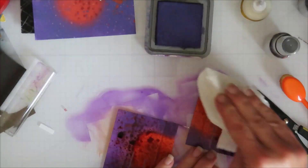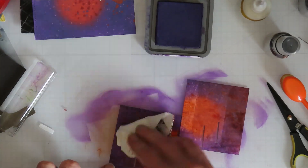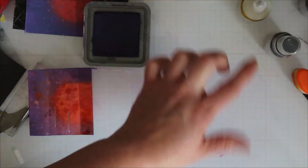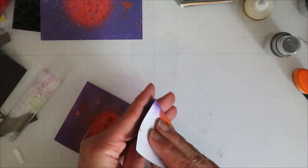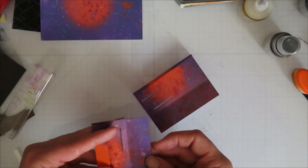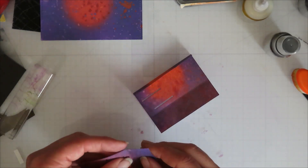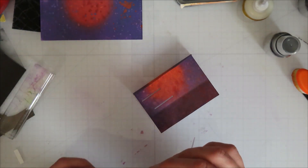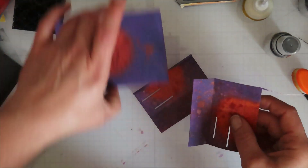It was a hot mess but it worked. I let it dry and then came back. I didn't cut them on full sheets either because I only needed a little sliver on the front — the part on the back I wasn't worried about.